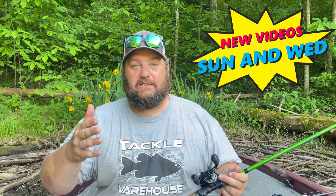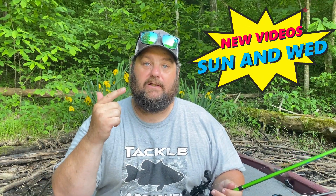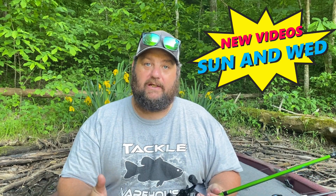You guys know the drill — make sure you tell me what your three favorite June baits are in the comments. Like it if you like it. Don't forget to subscribe and ring that bell so you get the notifications. I want to say hello to all the new subscribers out there — it has been crazy. Make sure you come in and watch the long-play videos too. It helps the channel. You guys rock.